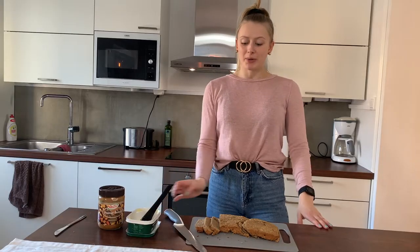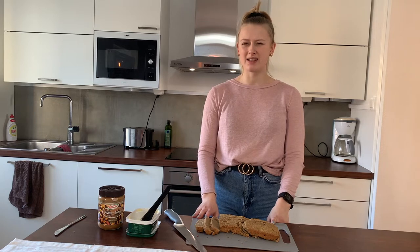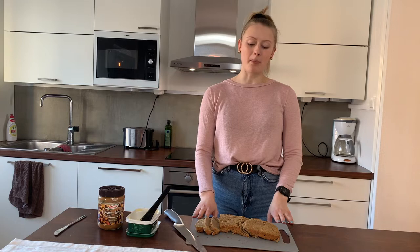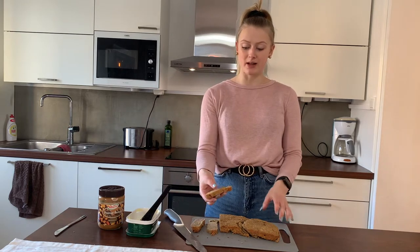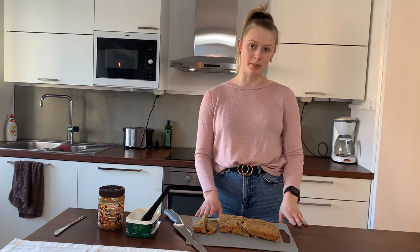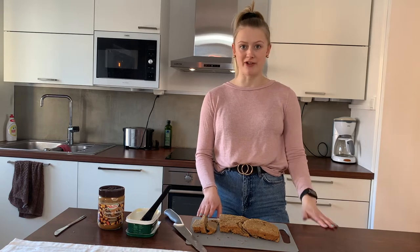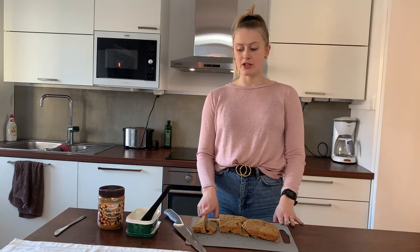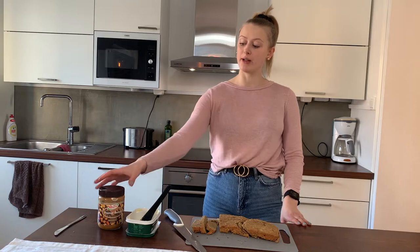Okay, here we have our banana bread. As you saw, it broke — it hasn't done that before for me, so I'm not sure what happened, but it's totally fine if it breaks. It's still really good inside. Check with a fork to see if it's doughy or done. You can top it off with either butter or peanut butter.